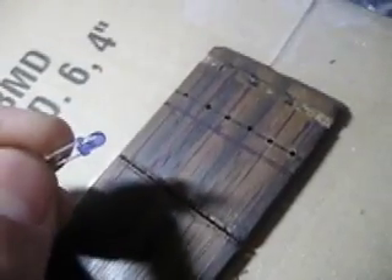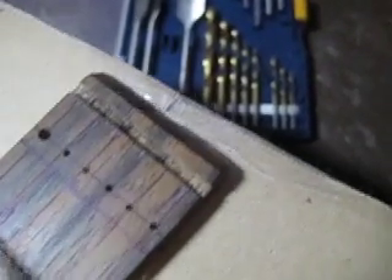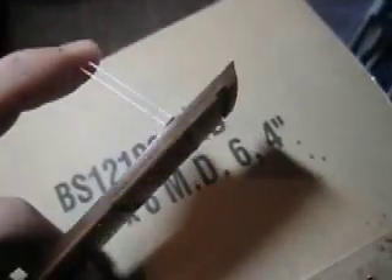I just got done pre-drilling the six holes. They're not the straightest, but now I'm going to go in with a bigger bit and figure out what size fits. I just got done pre-drilling the first hole — I think it's a 7/64ths bit. The LED will go in on this side and shine through right there.